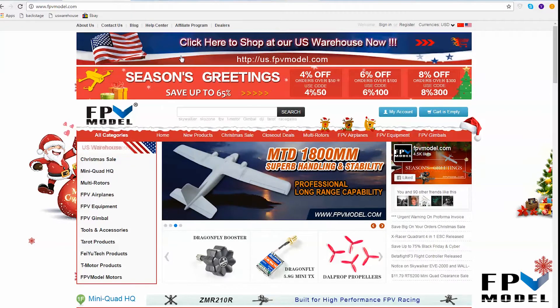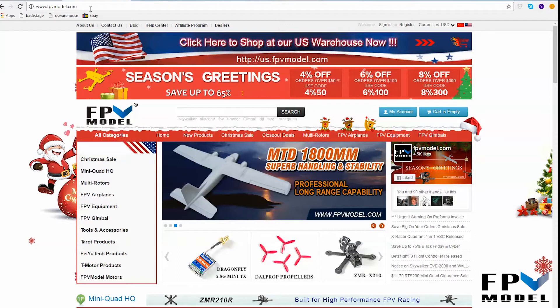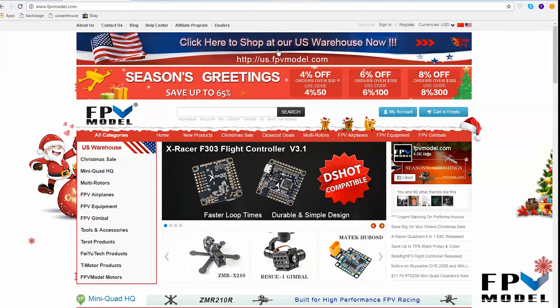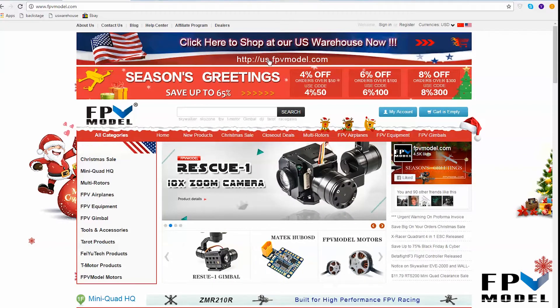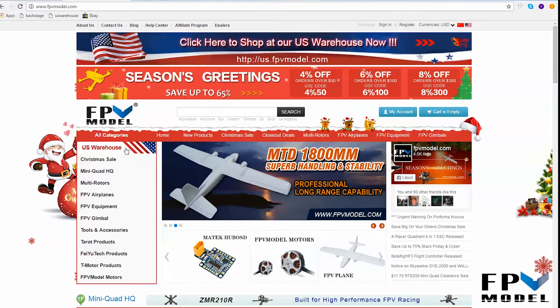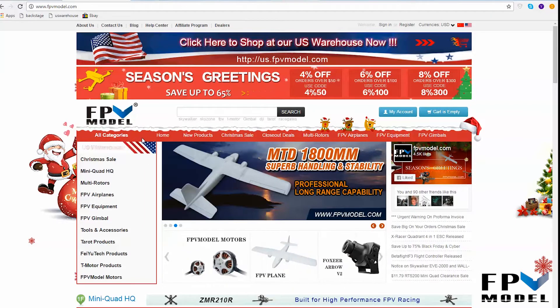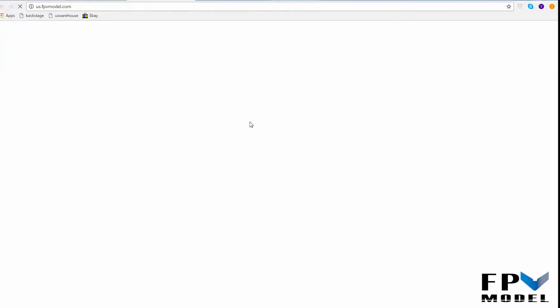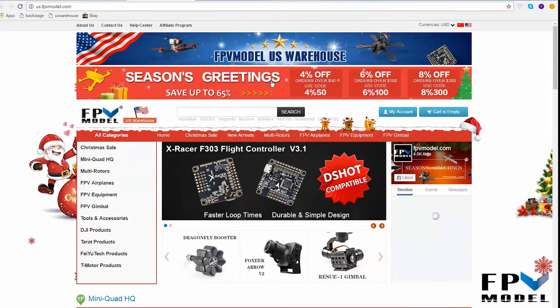Anyways, if you start off on our webpage here at www.fpvmodel.com, you will notice a banner at the top of the website that says 'click here to shop at our US warehouse.' If you click on this banner it will take you over to us.fpvmodel.com, which will show you all of the items currently in stock. Also, just under 'All Categories' you will see a category labeled 'US Warehouse' and it's flashing there to try to get your attention. Whichever way you choose, clicking on one of those will direct you over to our US warehouse.